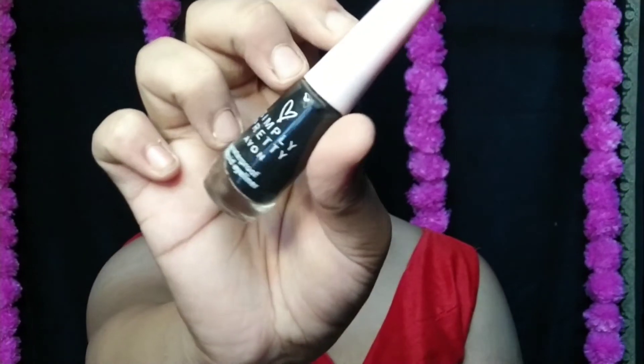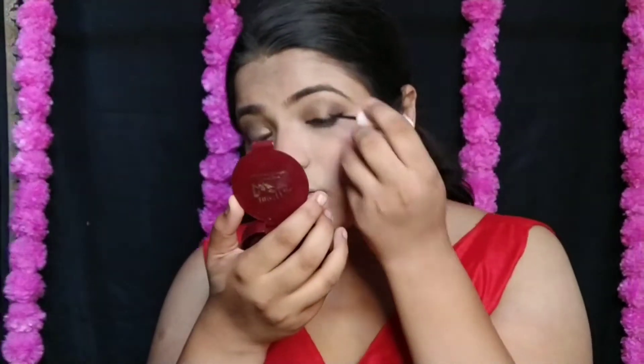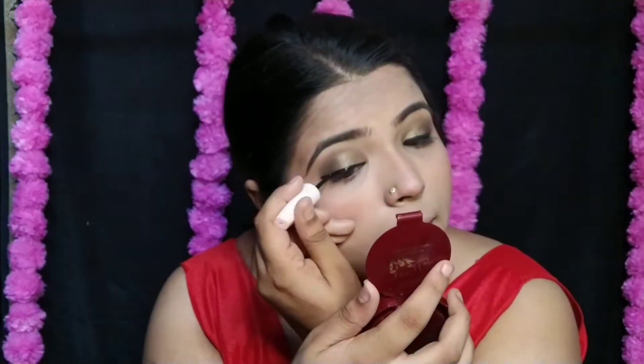Now it is time for eyeliner. I am using Avon's Simply Pretty eyeliner — this is my favorite eyeliner. I blend it into a soft wing. If you want, you can complete the look with mascara instead of fake lashes.